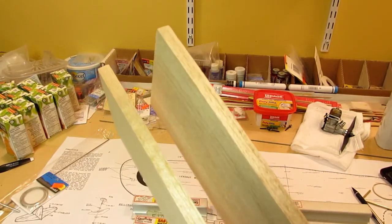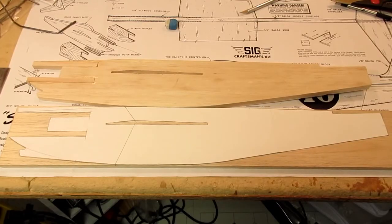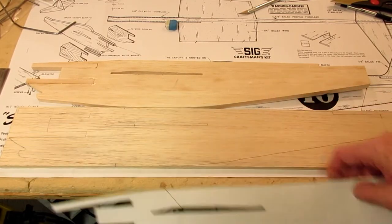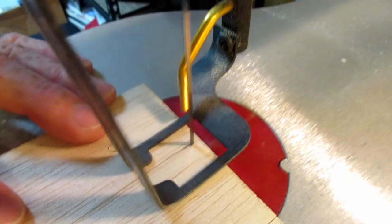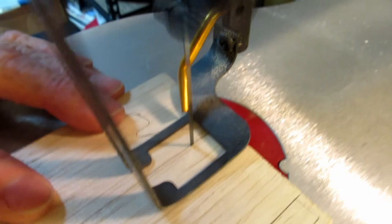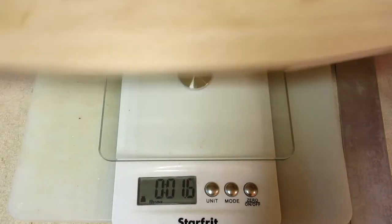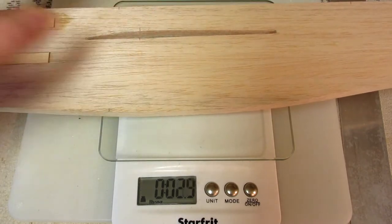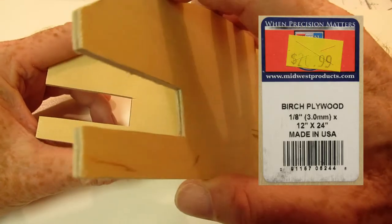I had two balsa boards to choose from and chose the heavier and stronger board. I traced the fuselage from the plans onto a card and then onto the board and started cutting. The advantage here is that I could cut the engine mount exactly as I need it without further modification. For a one-and-a-quarter ounce penalty, I got a much stronger fuselage.